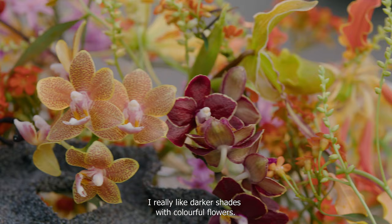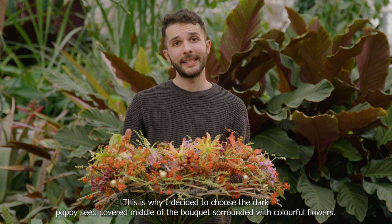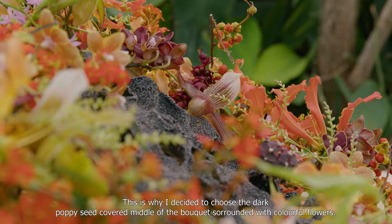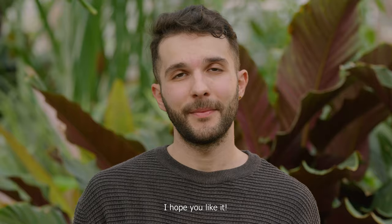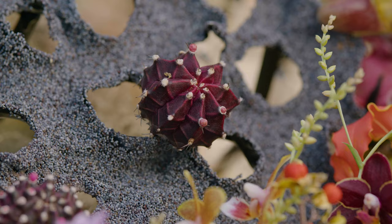I really like darker shades with colorful flowers. This is why I decided to choose the dark poppy seeds covered in the middle of the bouquet, surrounded with colorful flowers. I hope you like it!